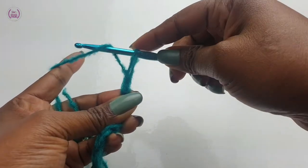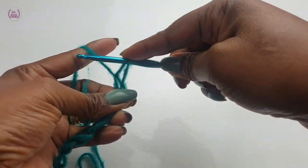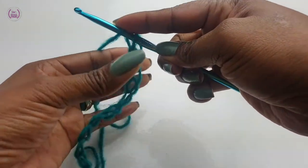To make a chain stitch: yarn over, pull through. You have a loop on your hook. Yarn over, pull through. That's how you make your chain stitch.